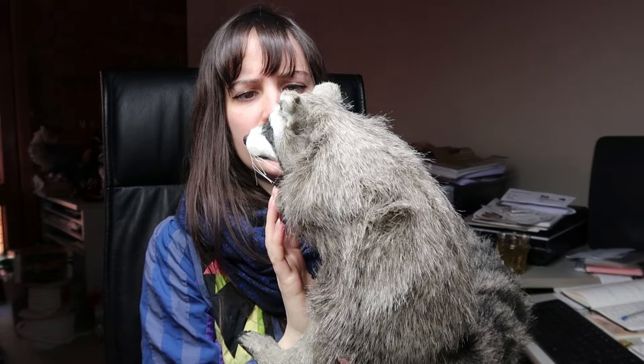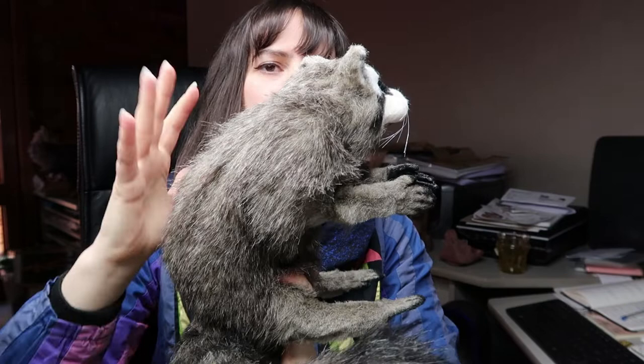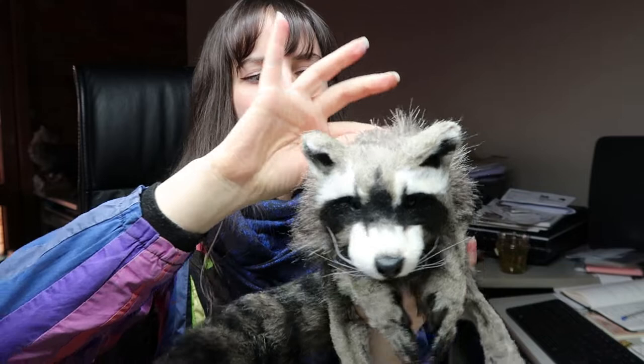Hi guys! Welcome to today's video, which is going to be about how I made my raccoon doll. I tried to make a realistic raccoon this time because I haven't actually done a realistic one. I really liked making this one so I'm going to make another one with the same fur but in green. Anyway, this video is going to be for the realistic raccoon — he has a ball and socket armature for the spine,